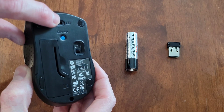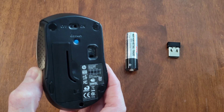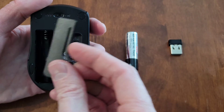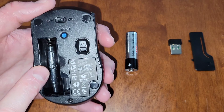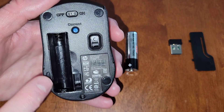Here is the on/off switch — make sure that the on/off switch is in the off position. Here is the battery cover. I'm just going to get a hold of the side of the battery cover and lift it up like so, and then set it off to the side for now.